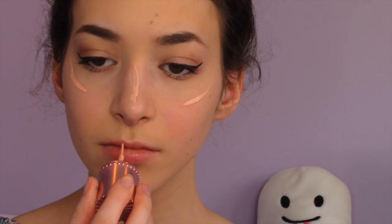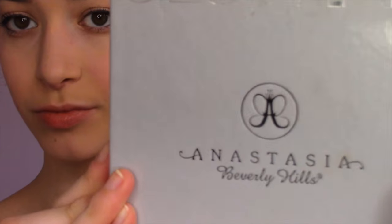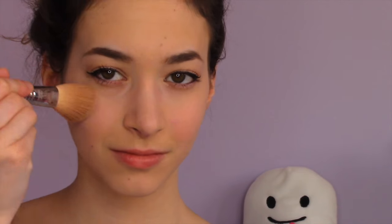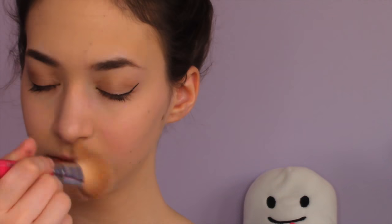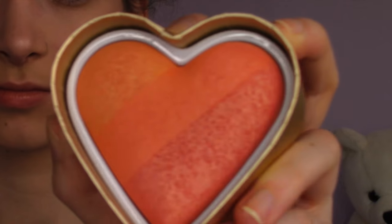I'm going to use the Dandelion Shy Beam by Benefit to highlight everything because I need a nice summer glow, and blending it in with my black beauty blender. Then I'm using the Anastasia Beverly Hills Glow Kit, using the two bottom colors to highlight. Now I'm using the Rockateur blush, the Hula bronzer, and my new Too Faced highlighter — it's great for summer and gives such an amazing glow.